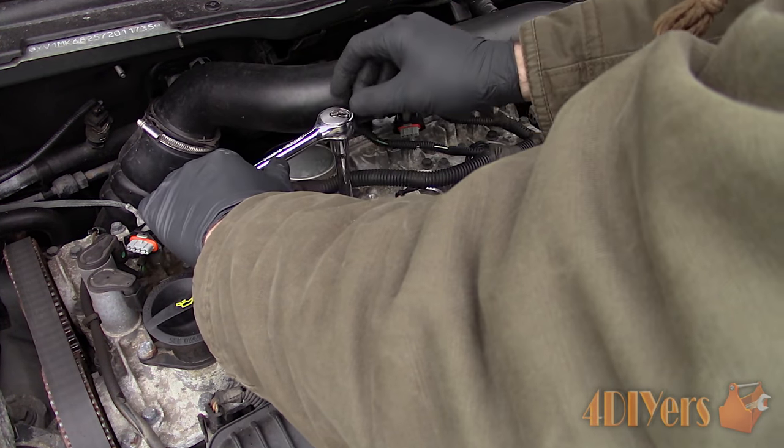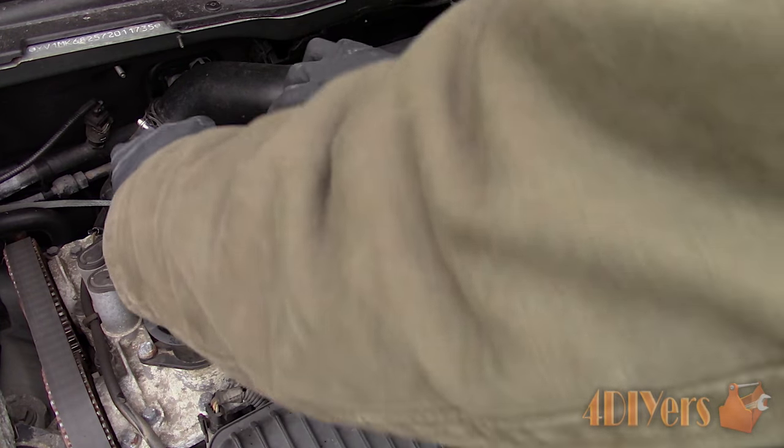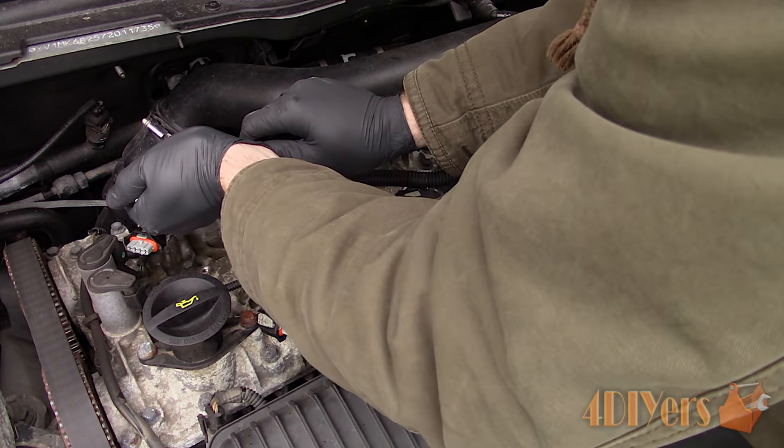Even without carbon build up, if the spark plugs have not been changed for an extremely long period of time — some auto manufacturers now have a higher recommended maintenance interval — corrosion can build up between those threads and then become seized.